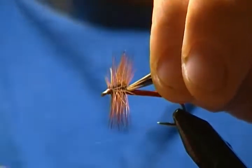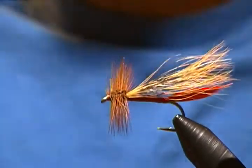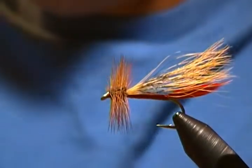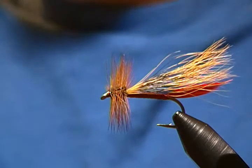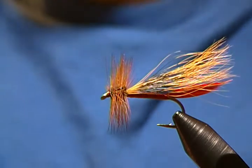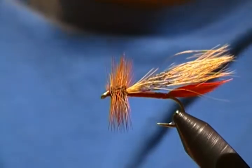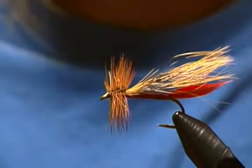There we go — it's a done deal. Another size eight Sofa Pillow stonefly imitation. Just take some more head cement and put it on those thread wraps to cover them well — let that soak in. And there we have it: a very simple stonefly imitation that imitates the larger stonefly species, as you can see. Not a hard fly to tie at all. I hope you enjoyed this tutorial.